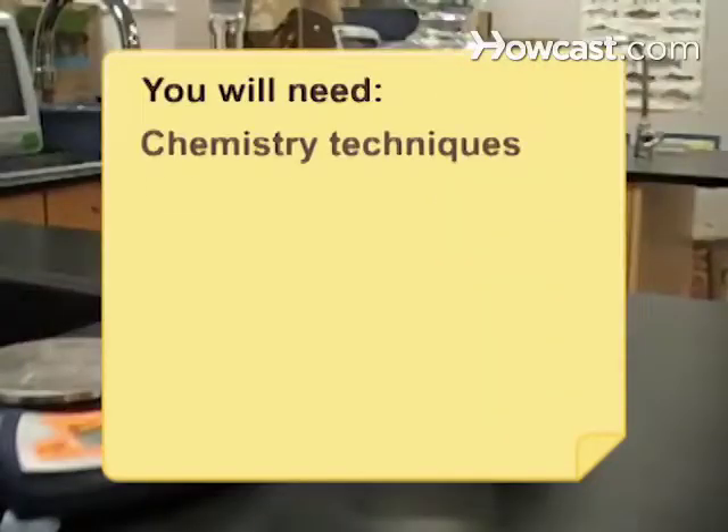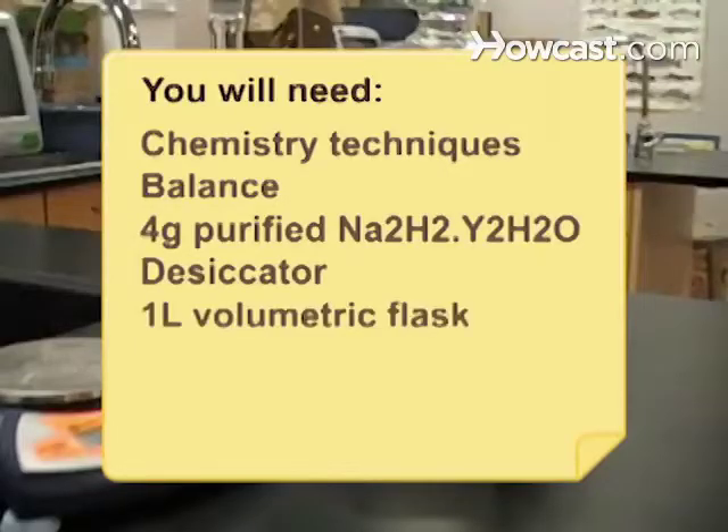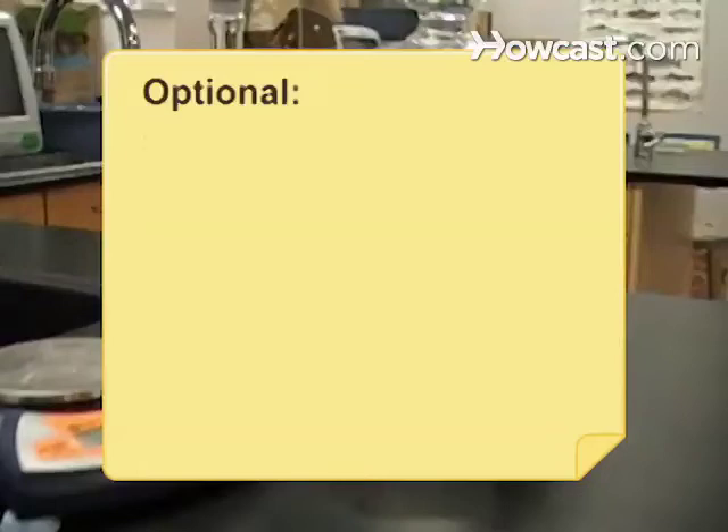You will need basic chemistry techniques, a balance, 4 grams of purified dihydrate ethylenediamine tetraacetic acid, a desiccator, a 1-liter volumetric flask, a powder funnel, and 1 liter of deionized or distilled water. Optional: a non-glass flask stopper.